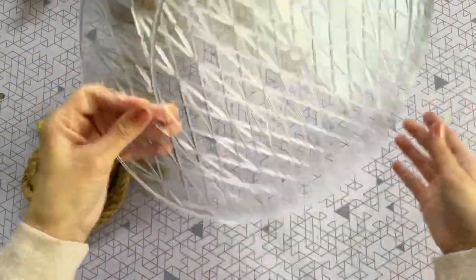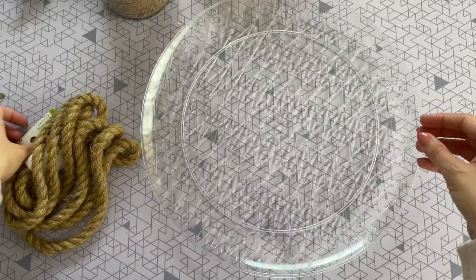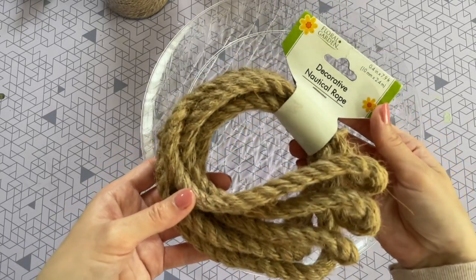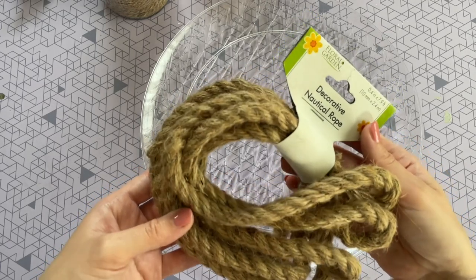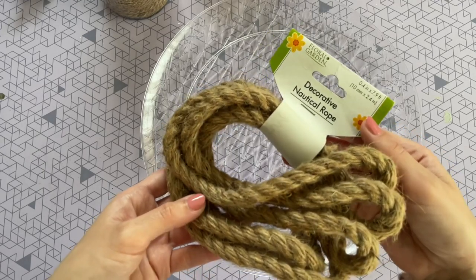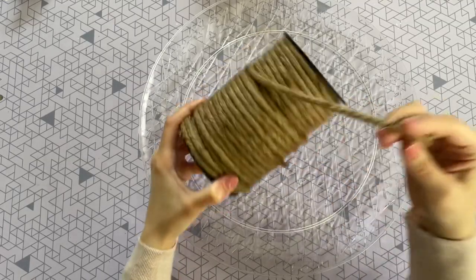For this first DIY I'm starting with a plastic tray from the dollar tree. I love this one because it has a really nice size — sometimes dollar tree DIYs can tend to be on the smaller side, so this was great. I'm also going to be using some nautical rope. You'll need about five to six of these depending on the length, as dollar tree carries a couple different lengths.